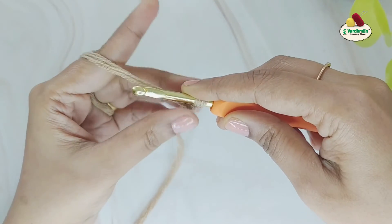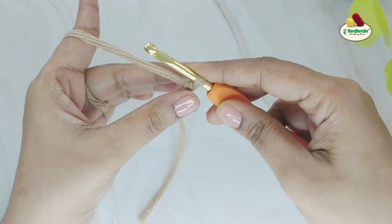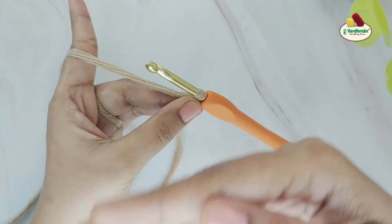Hold on to the slip knot with the help of your middle finger and thumb. To begin, make sure the hook is facing you.